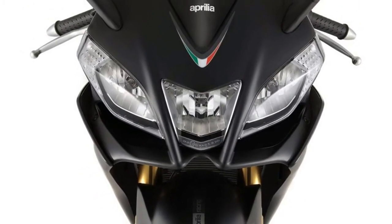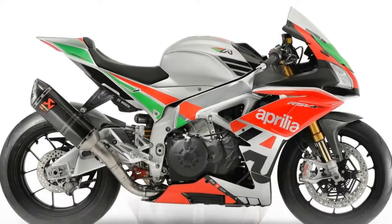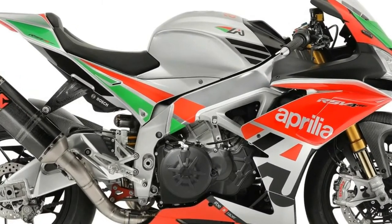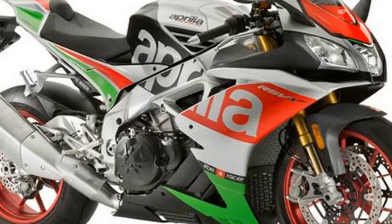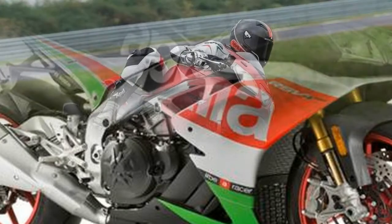The other way to add horsepower — just like your trainer keeps saying — is to lose weight. This factory works kit also includes a lithium battery, machined aluminum upper triple clamp, a different fuel cell, all new bodywork, and a bunch of carbon bits that shed around 22 pounds off the stock RSV4.